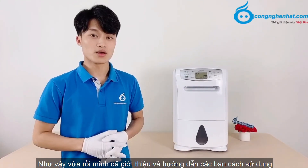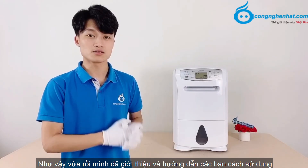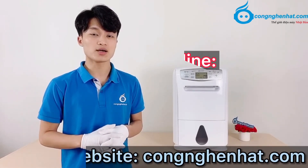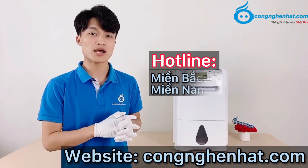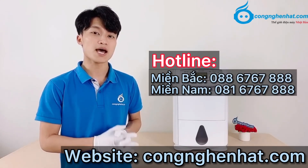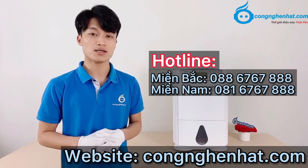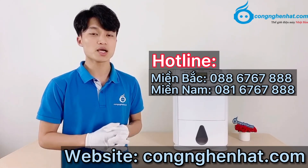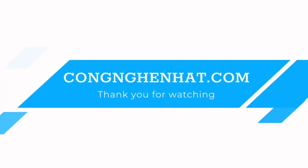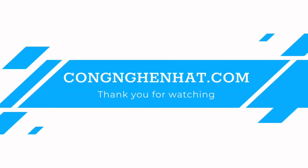Như vậy, vừa rồi mình đã giới thiệu và hướng dẫn các bạn cách sử dụng máy hút ẩm Mitsubishi MJ-P180RX. Nếu còn thắc mắc và cần giải đáp, các bạn có thể truy cập vào website Công Ngoại Nhật, hoặc liên hệ Online miền Bắc 088-6767-888 hoặc Online miền Nam 081-6767-888 để được hỗ trợ. Cảm ơn các bạn đã theo dõi, hẹn gặp lại trong các video sau. Hãy subscribe cho kênh để không bỏ lỡ những video hấp dẫn.